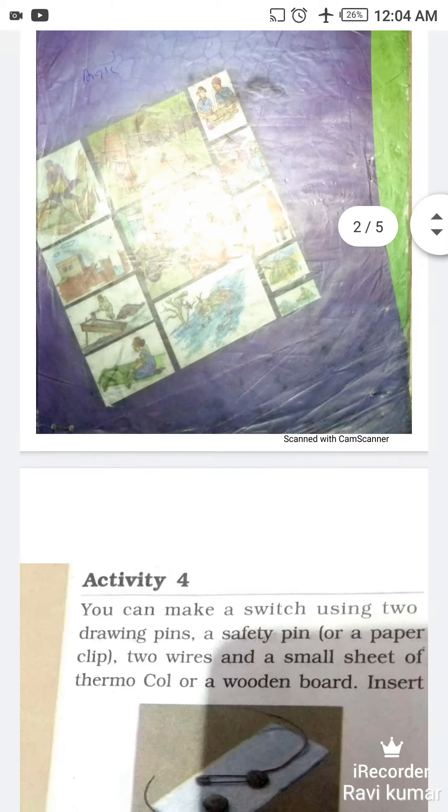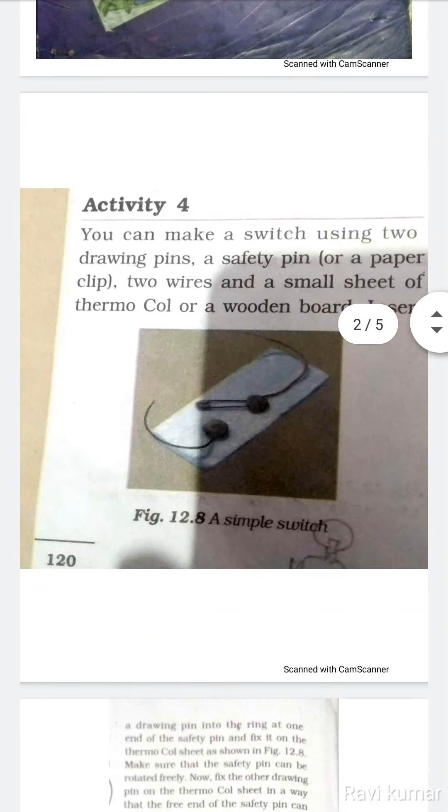Good morning to all. This is Science Class 6, Chapter 12 - Electricity and Circuit. We have already discussed about the electric cell, electric bulb activities (first, second, and third), and about the electric switch. Today we will start Activity 4.